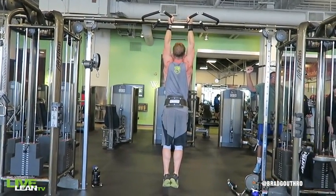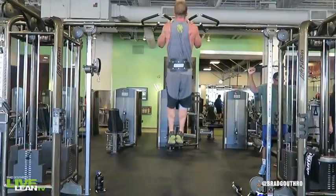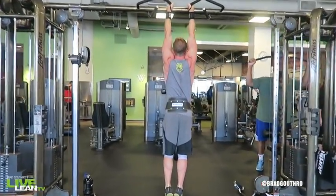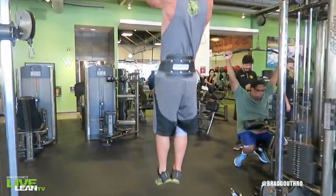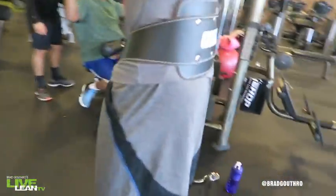To get started, grasp the handles of a pull-up bar with the palms facing each other grip and hang at arm's length. Contract your lats and pull your chest to the bar. Pause and under control, lower your body and fully extend your arms back into the starting position and repeat.